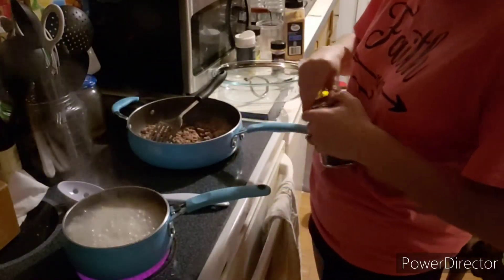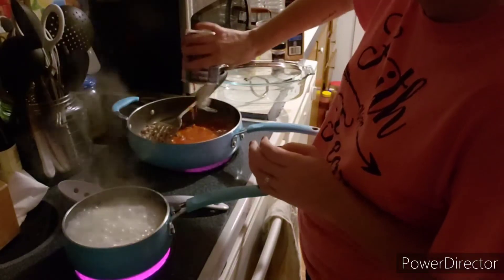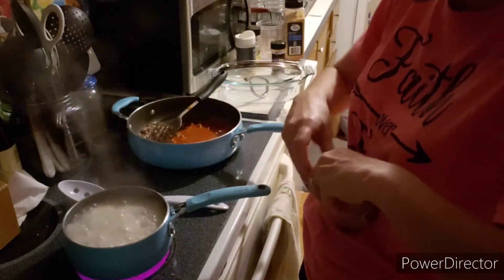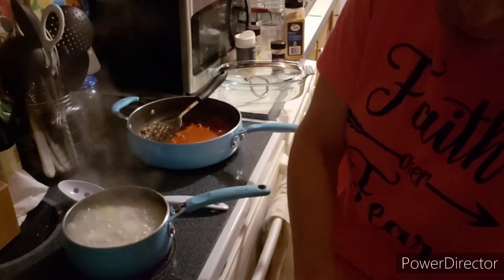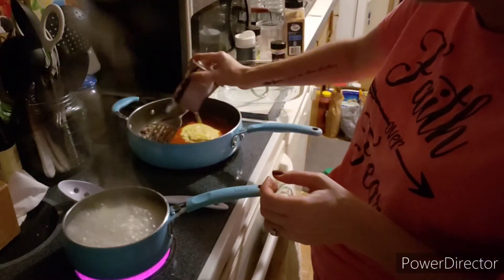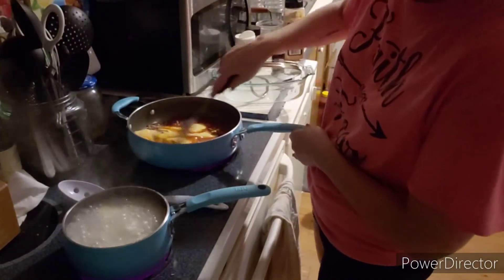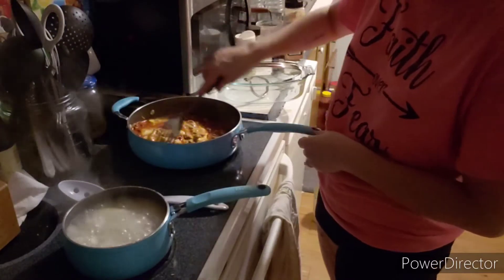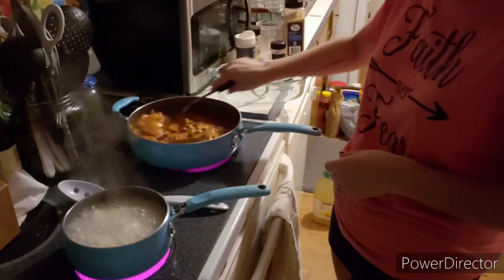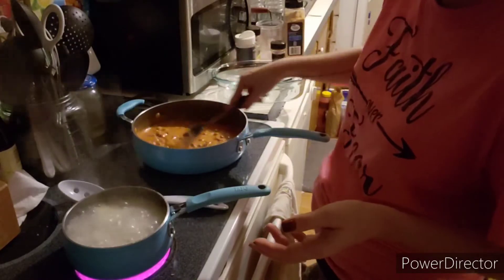While we're waiting for the pasta to finish boiling, we are going to add in our tomato soup, and then our cream of chicken — again, you can add cream of mushroom, cream of celery, or cream of chicken, whatever you want. This is gluten-free cream of chicken, so we're going to add that in. Give that a good mix, and we'll turn down the burner so we don't have tomato sauce popping up at us.